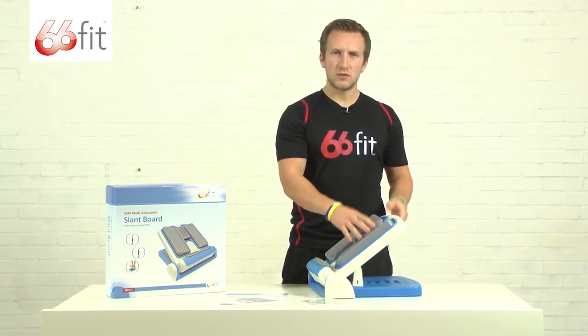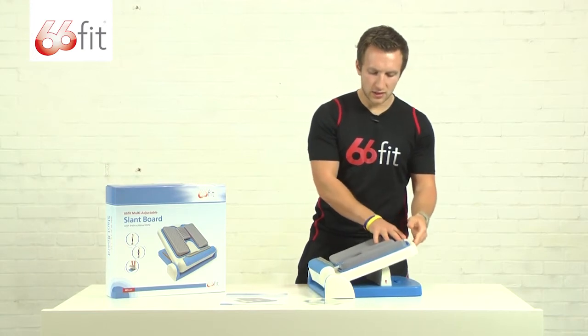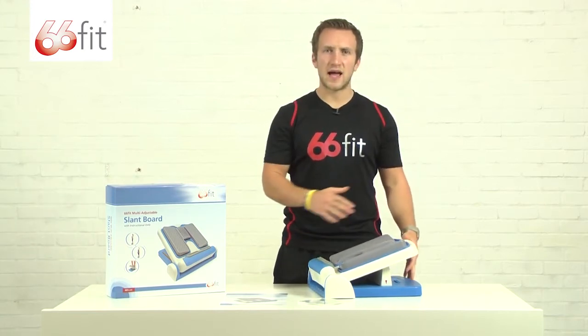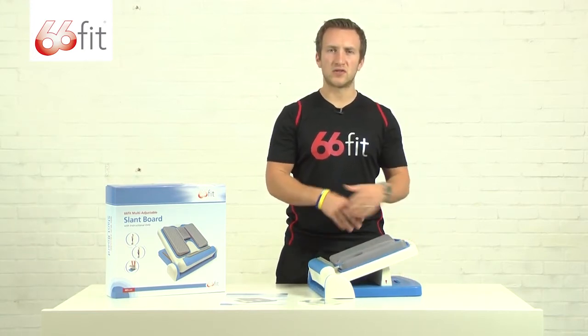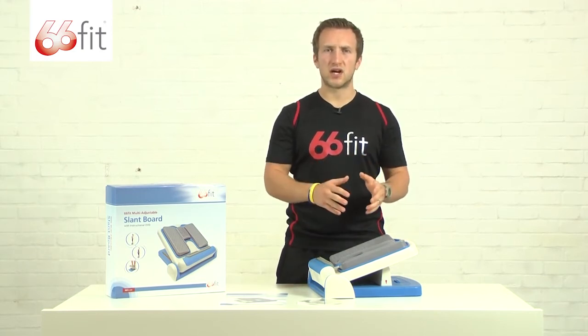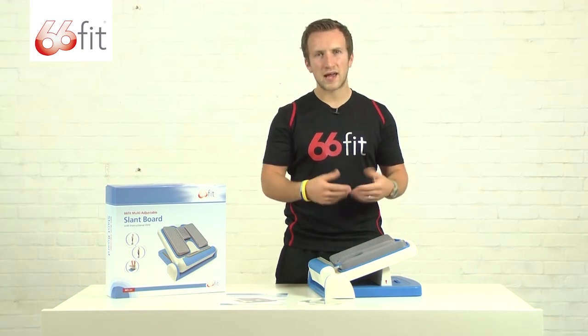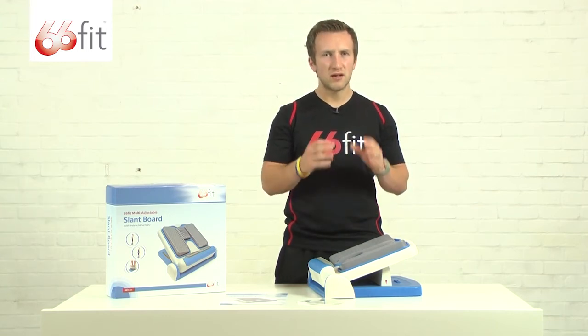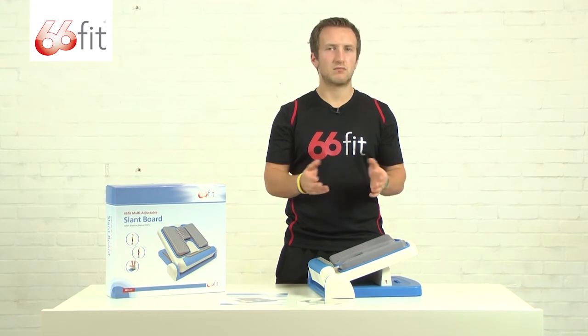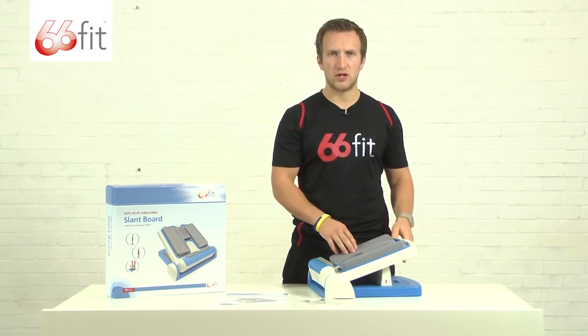When you put these footplates on, I'd recommend readjusting the angle of the board, because it's going to be a completely different stretch, so you'll need to readjust until you get to a comfortable position. Don't have it too relaxed — it shouldn't be painful, but you want to be able to feel the muscle stretching whilst using the board.